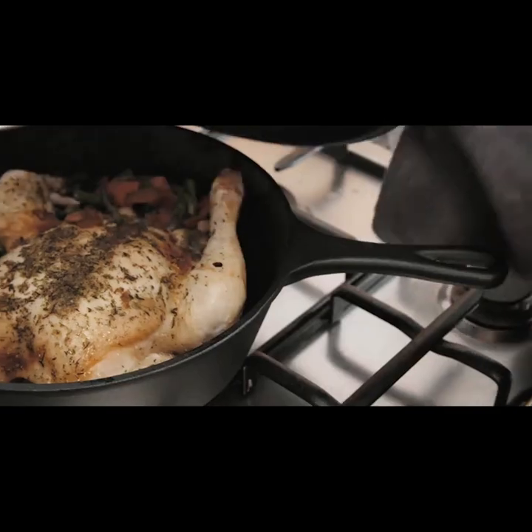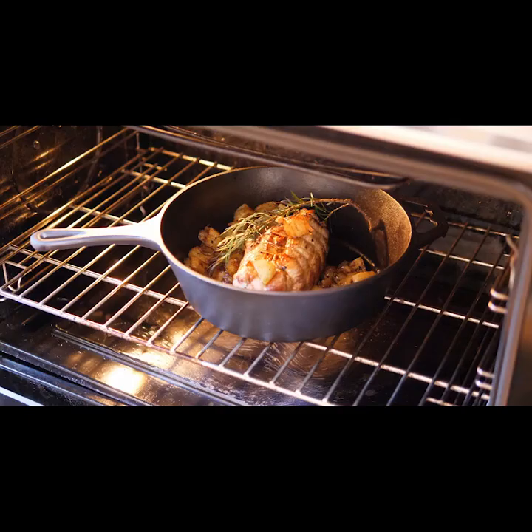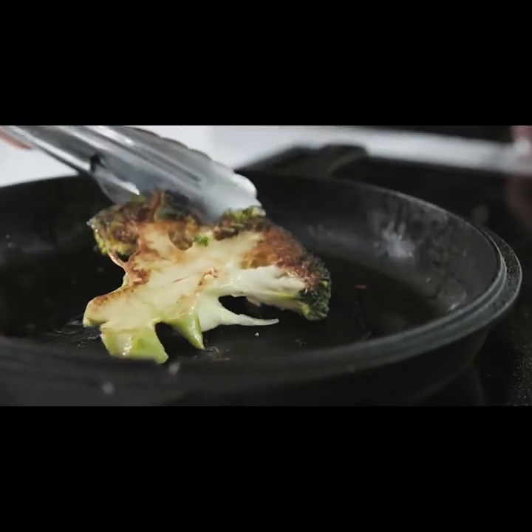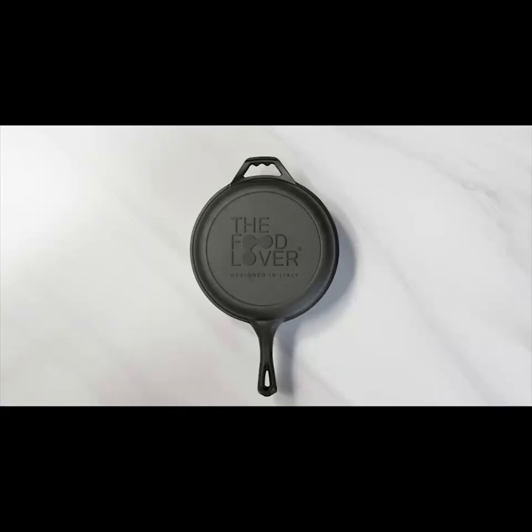The Food Lover cooks to perfection on any surface — from wood to gas, from induction to glass ceramic, and it fits nicely in the oven. Try it in the campfire too. Whether you're baking, boiling, roasting, stewing, steaming, or frying, the Food Lover is the only pot system you need.